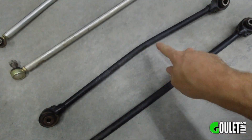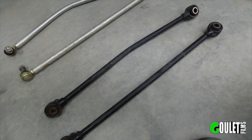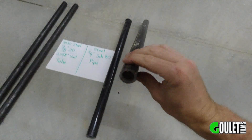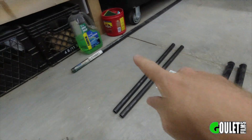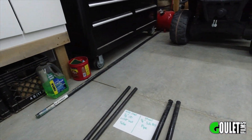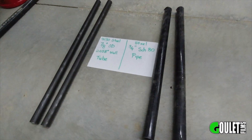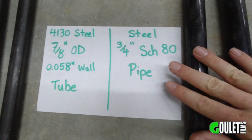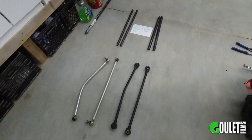This bent because it got caught on something like a stump or a rock, so I think sleeving it will help a lot. This stuff's fairly cheap — I just got it from the local yard. I paid $20 for a 10-foot piece, so it's not super expensive; you guys could find that anywhere. There's what I'm using in case you want to try this at home. We'll start with the tie rods — let's get to work.